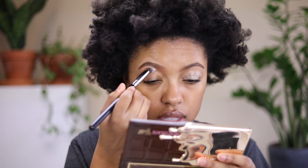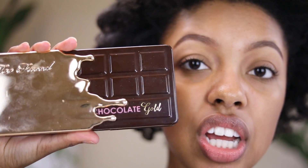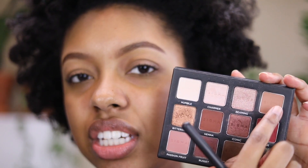We're going to start by priming our eyelids. I'm using the Urban Decay Original Primer Potion. I'm doing my eyes first today, so you're seeing my skin in all its glory. Today I'm going to be using a mixture of the Sigma Warm Neutrals Palette and the Too Faced Chocolate Gold Palette. Starting with the shade Toasty, I'm going to use this as my transition color, blending it in the upper crease area using a matte 224 brush.